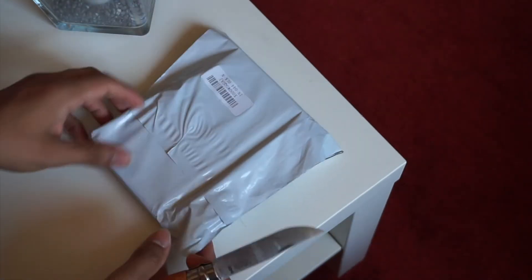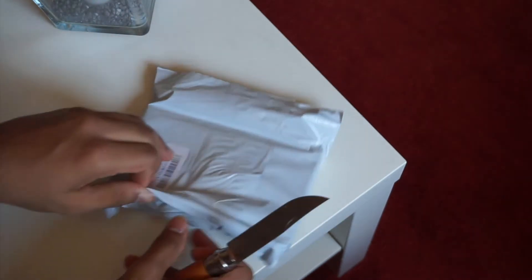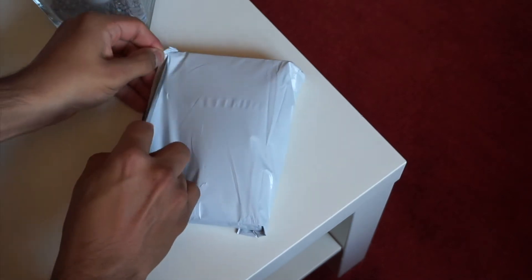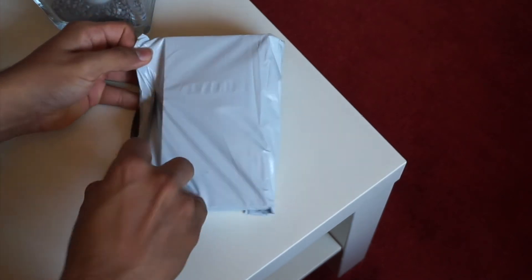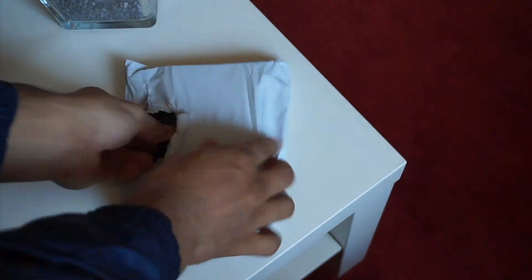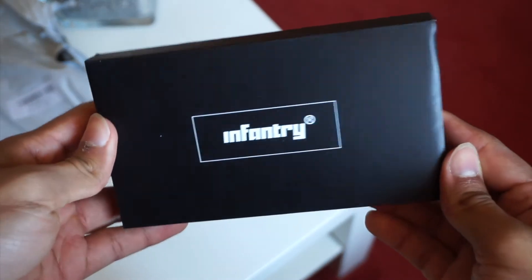Hey guys, welcome back to Standard Time — another day, another unboxing. Today we're taking a look at a quartz piece, which is new for this channel. We typically look at mechanical watches because that's what we're mostly interested in, but this time it's a really inexpensive field watch which is all black.